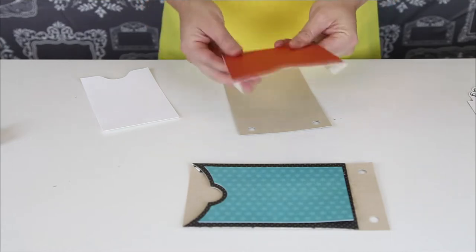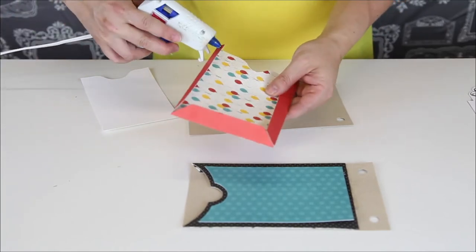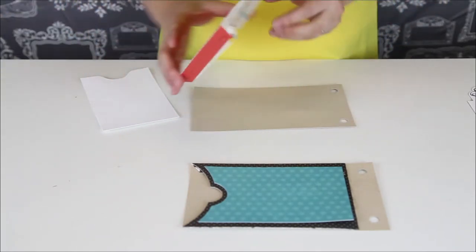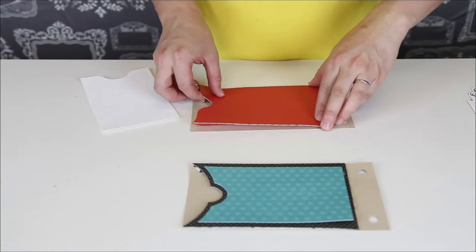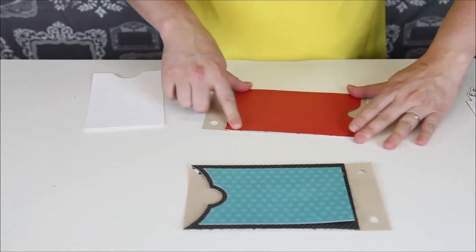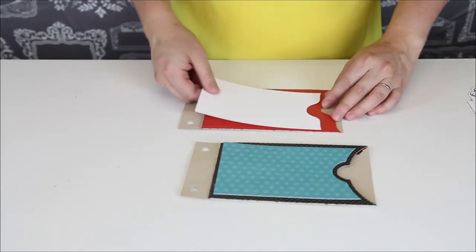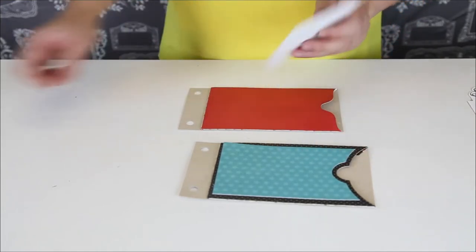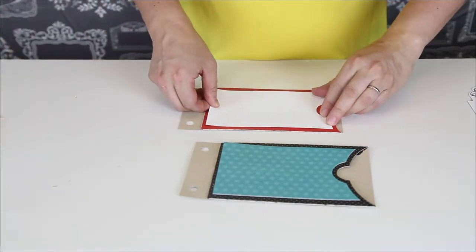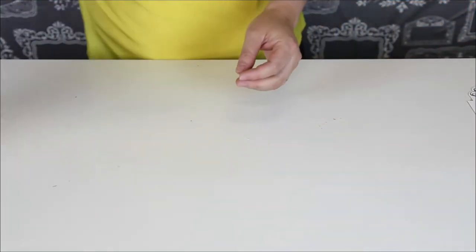You just glue down all of these edges, and you can make your pocket go out this way or you can turn it around and have the pocket come on this side — so you can make that decision. I've got both of mine coming out. And then there is a mat piece just to give it extra accent; if you pop dot it, it will give it extra dimension. I'm just gluing it down today — and there you go, those are such cute little envelopes!